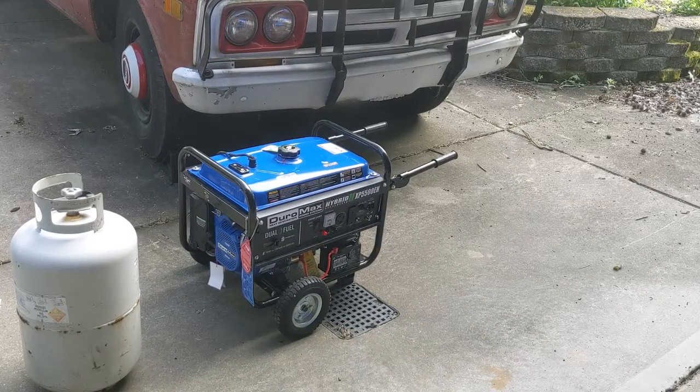Hello YouTube. Today what we're going to be working on is this Duromax seven and a half horsepower 5,500 watt generator. This was actually purchased new quite some time ago and I've never even gotten around to setting it up and trying it out.